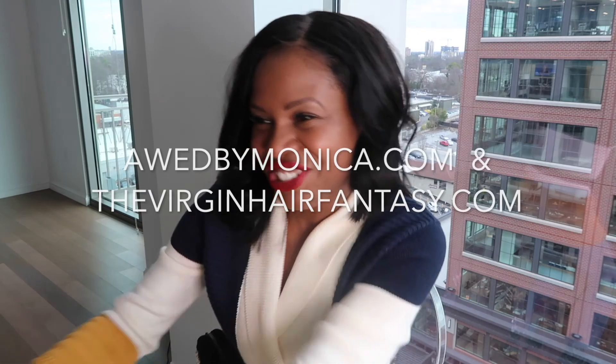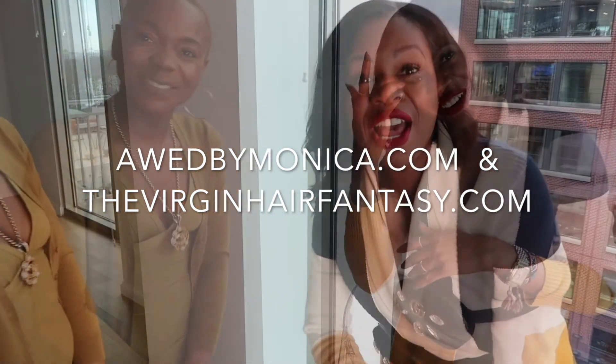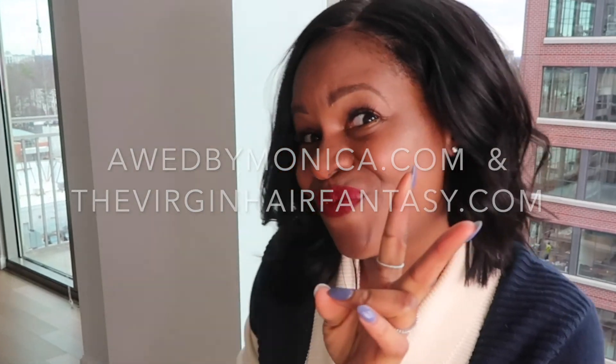Guys, we did it! We got the perfect curl. This was an awesome Ask an Expert. I hope you enjoyed this as much as I did. I cannot wait to do this again with you. There you have it — how to slay your wig. Until next time, make sure you guys check out oddbymonica.com, and make sure you hit up my girl Jamie at thevirginhairfantasy.com. Make sure you subscribe to the YouTube channel. Until next time — bye y'all!